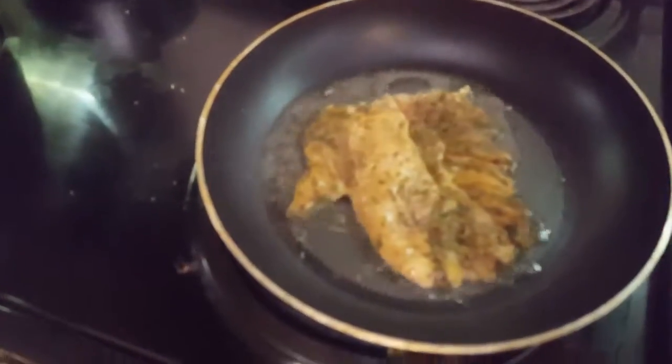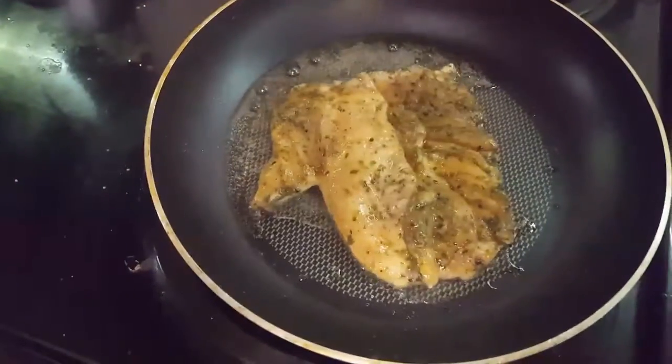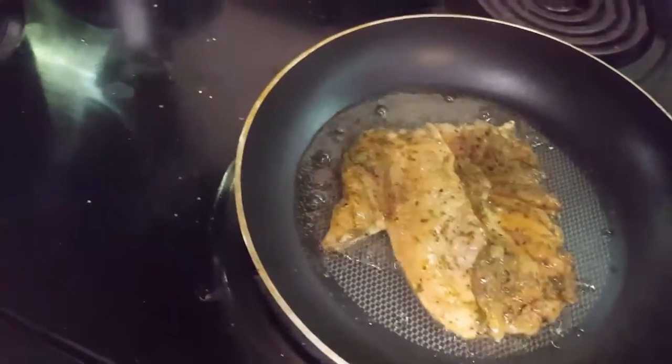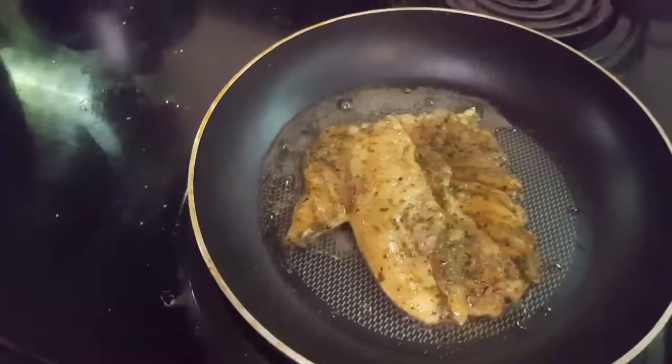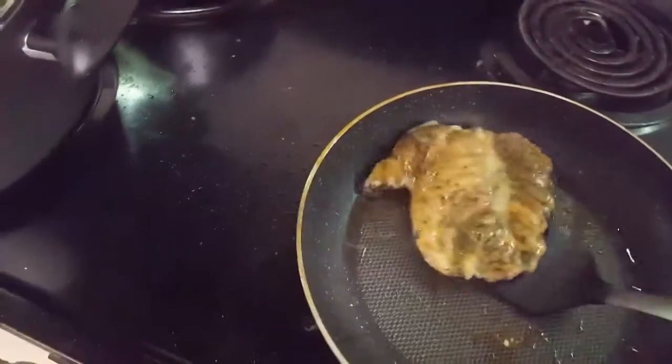You're going to let that sear on one side for two to three minutes depending on the size of the chicken. Then you're going to flip it over and let it sear on the other side for another two to three minutes. It's been two minutes — I'm going to flip over my chicken.